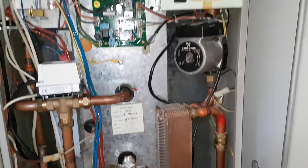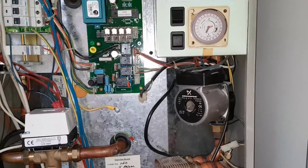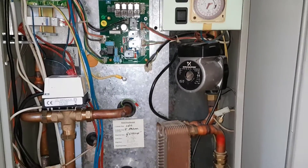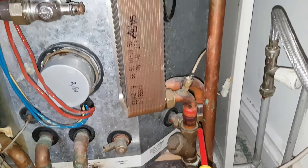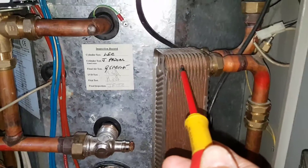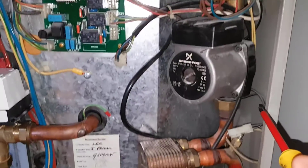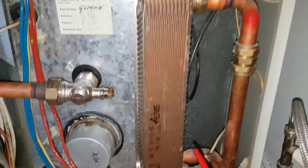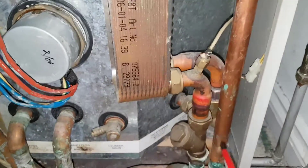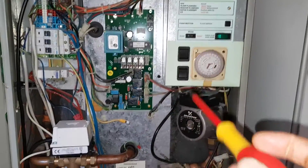For hot water, you can see this hot water heat exchanger, and this is the hot water pump. When you open the hot water tap, cold water comes in through the cold water inlet, goes through the plate heat exchanger, and out to the taps. The pump draws the primary water out of the thermal store down into the plate exchanger, transfers the heat to the cold water, and then the return from the pump goes back into the thermal store, circulating round to keep the plate hot.